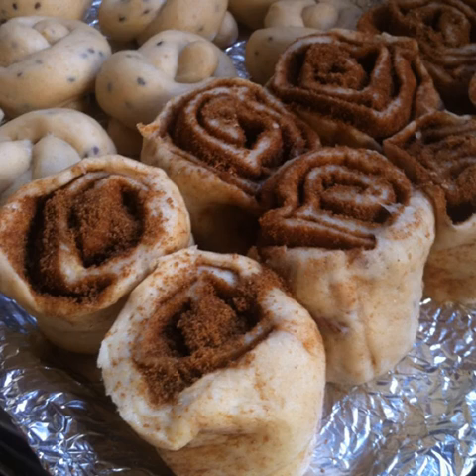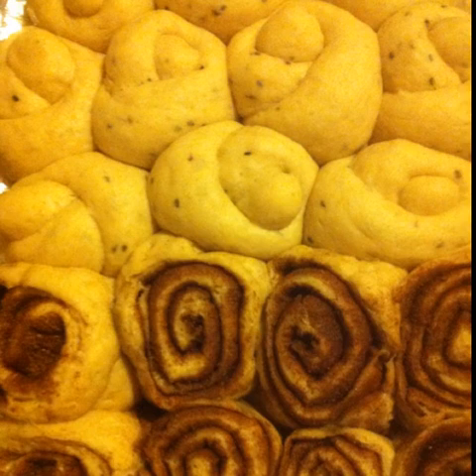Carefully lift and place the pieces of the cinnamon rolls on the same baking tray as the sesame seed knots. Carefully slide the tray into a plastic bag ensuring that the dough does not come in contact with it, and tuck the open end of the bag under the tray. After about one and a half to two hours, this is how much the dough should have risen and all the rolls and buns must be touching each other.